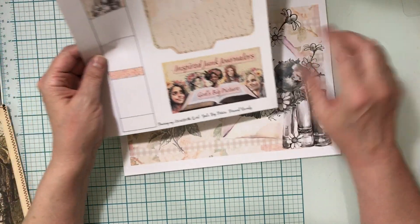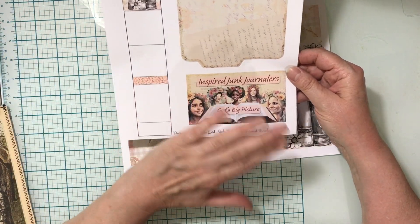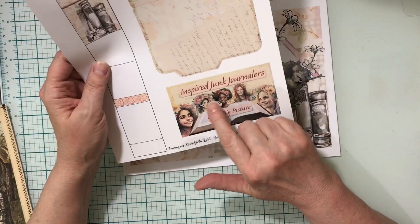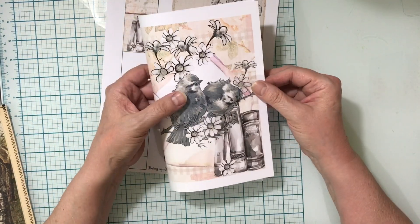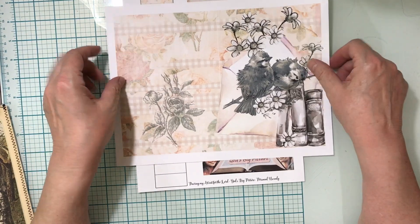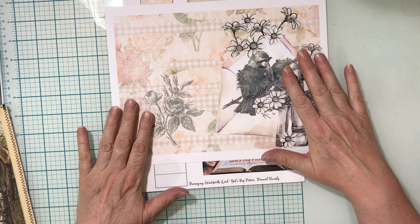I put it separately so you can add it to the back, add it to something else in your journal, or if you just wanted to have this for more than one use you wouldn't have to put it on there. You could use this digital for different things as well — it would make a cute little booklet cover too. So if you didn't want an ephemera holder you could do that.